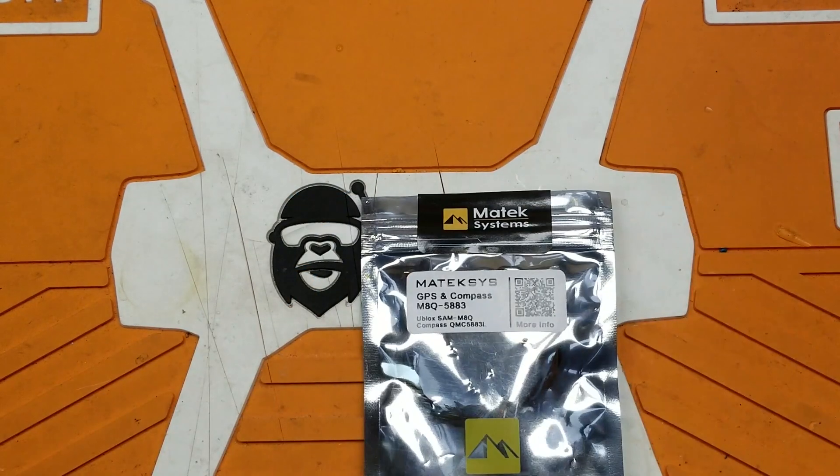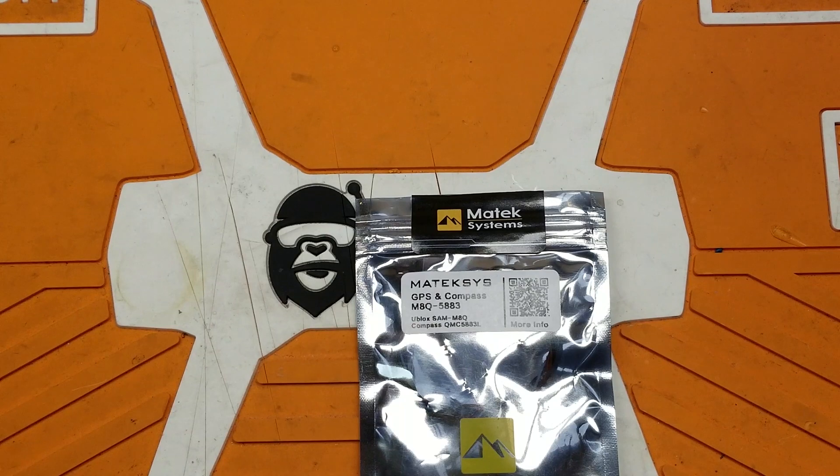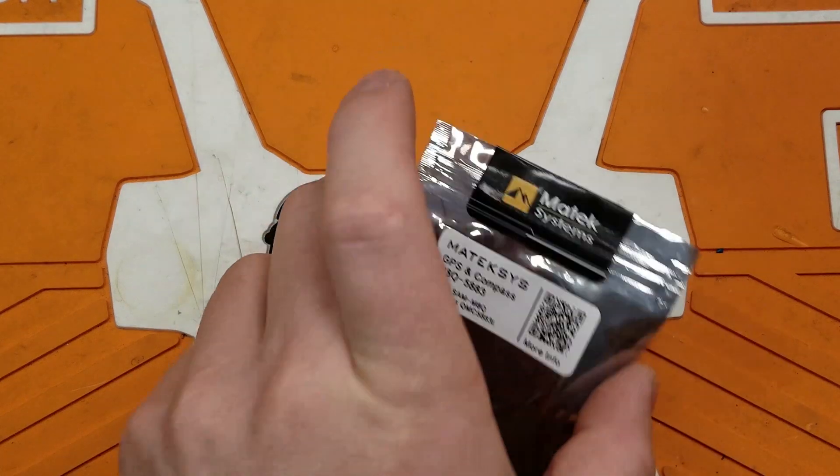Welcome back to the channel. Today I have another product from Banggood. This is the Matex GPS and Compass M8Q 5883 GPS Compass Module from Matex.